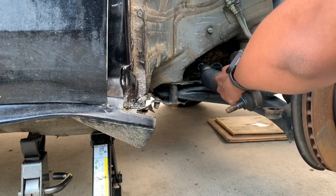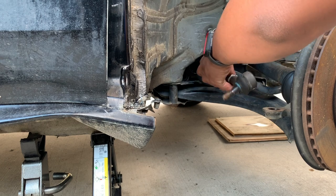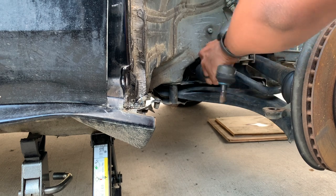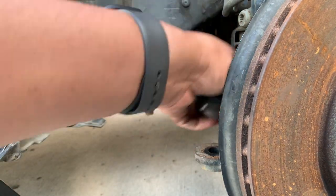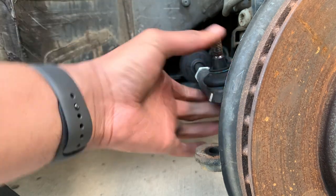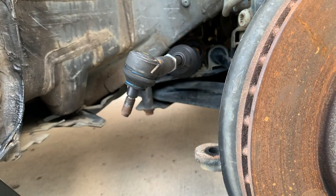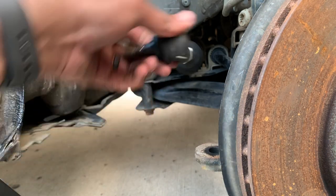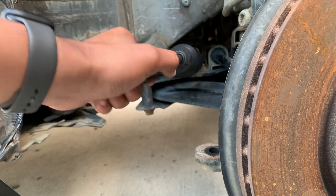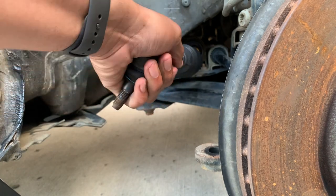To do the tie rod you have to have a special tool to put it in. And if you want to try to get the alignment of the car back to its original position, you would just count the threads to try to get the alignment back. But once we finish this, we're still going to have to take it to get an alignment.